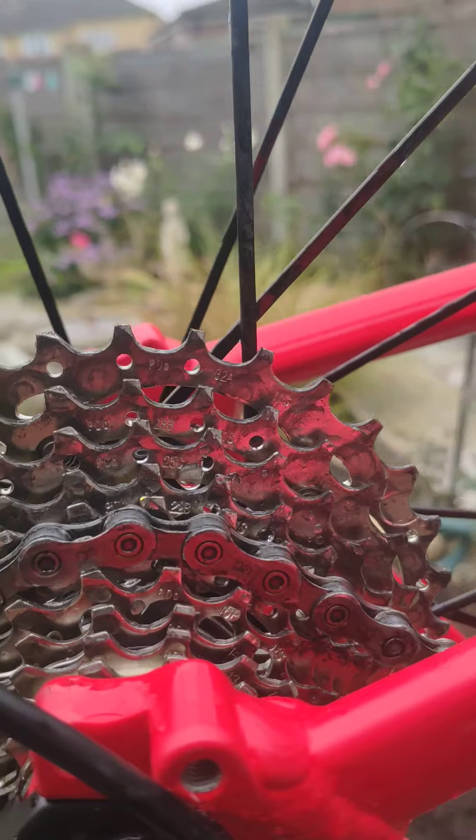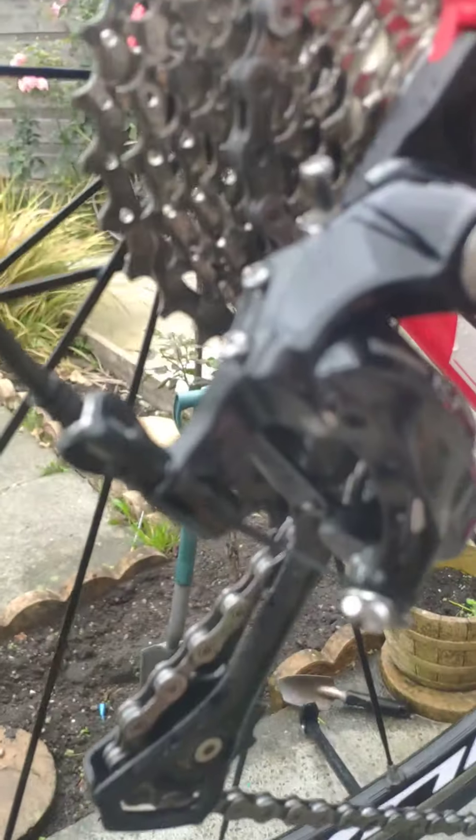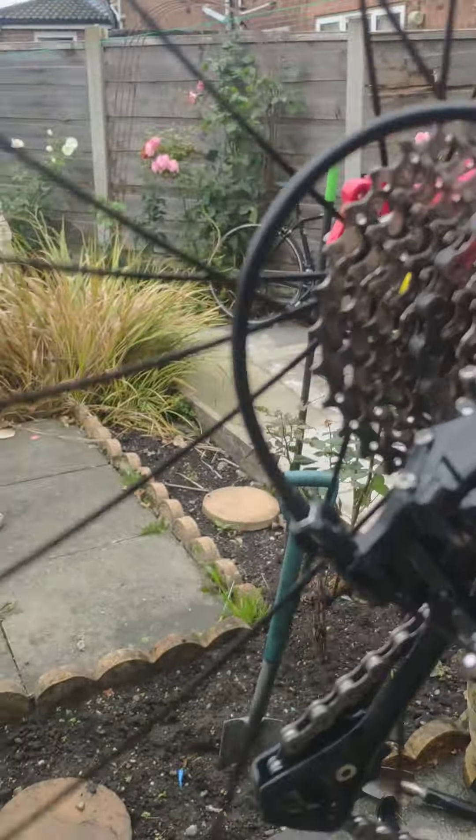Cassette's nice and clean. Sprockets look good, nice and square tips on them, they don't look sharp. Nice free spin in the rear wheel — hang on, go that way. Lovely wheels.